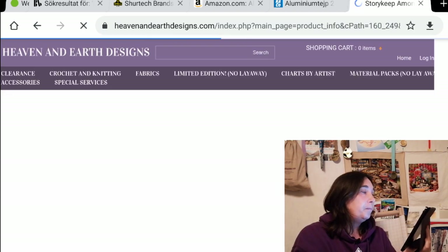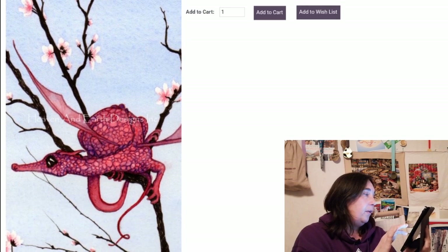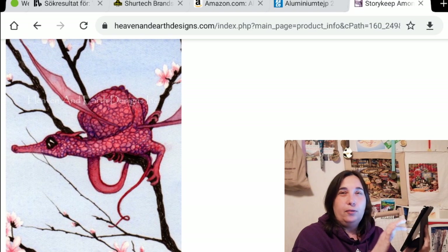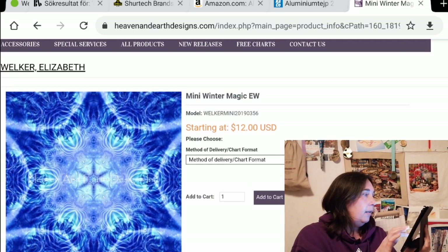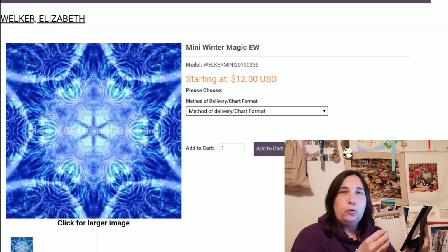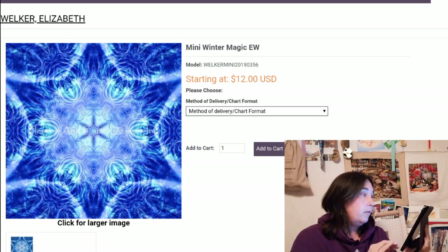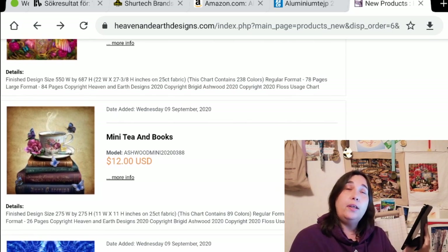And then we have another Story Keep: Among the Cherry Blossoms by Christine Mills — very sweet, very cute. Also would be cool to make the Story Keep as a super sized. And we have a Mini Winter Magic by Elizabeth Walker — these are fractal pictures, very cool, but nothing I would ever stitch. It's a lot of blue. But that's also the cool thing about Heaven and Earth: you have something for every taste, everyone finds something they like.